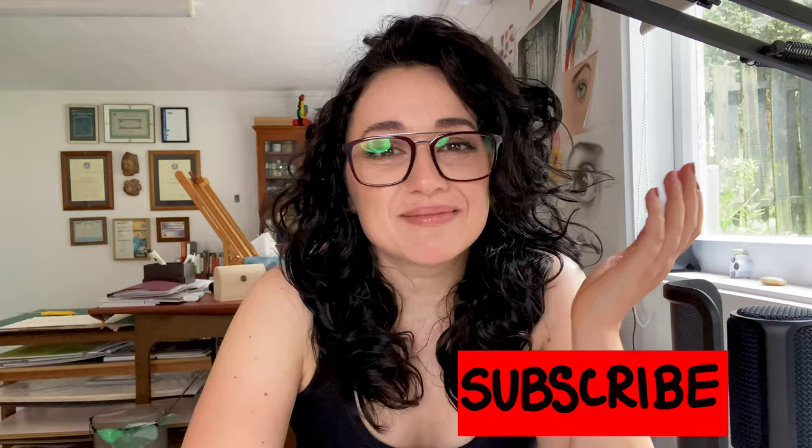And perhaps by the end of the video, you might agree with me or you might disagree and say, 'Leila, that's nonsense.' Either way, you can just leave your ideas and your thoughts in the comments below. For those of you who are new to this channel, hi, I'm Leila and welcome to my art studio.